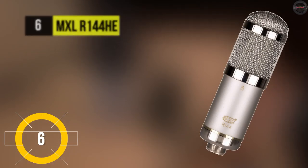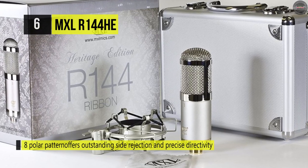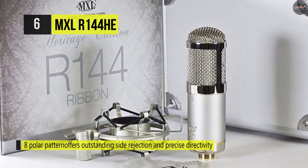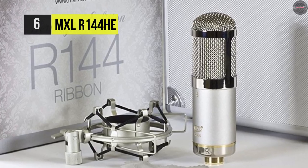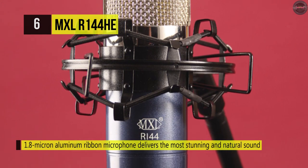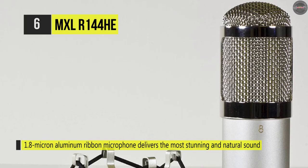Next up on this list, we have the MXL R144HE. It's a figure-eight ribbon microphone designed for recording vocals and instruments in commercial and project studios. This provides a directional focus in front of the mic and allows room reflections behind the mic to be captured. Its 20 Hz to 17 kHz frequency response also has a slight boost in the upper and lower mid-range frequencies. The aluminum ribbon element, 1.8 microns thick and 47 millimeters long, handles up to 130 dB SPL without distortion.